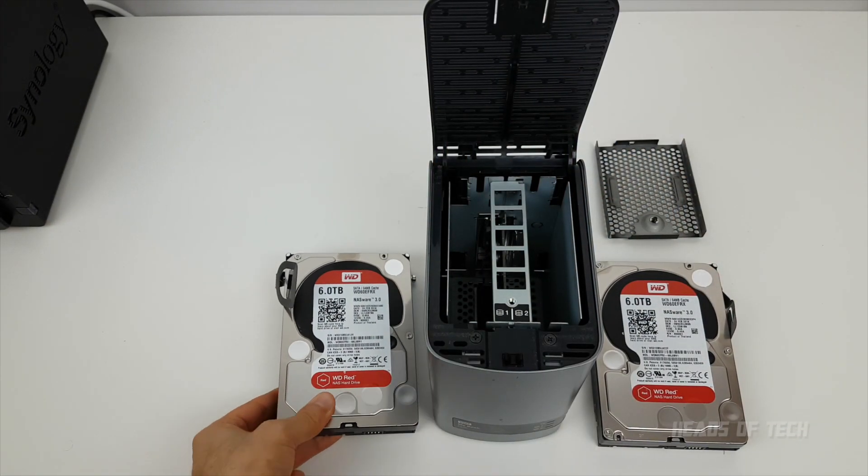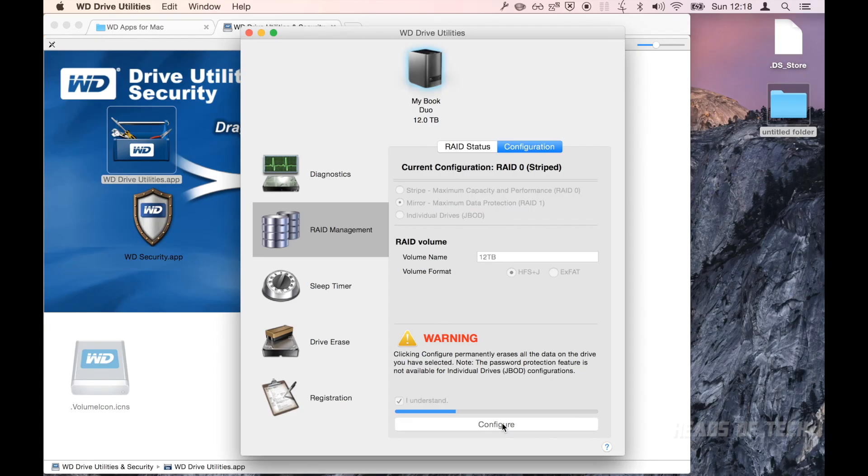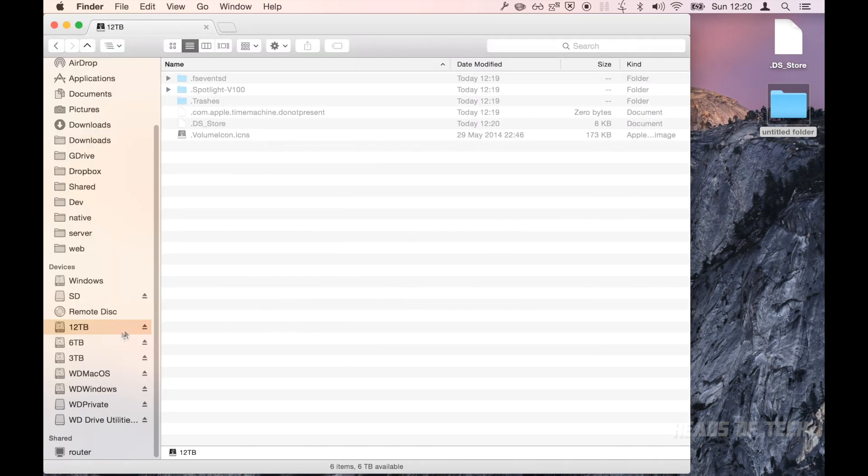Mirrored is kind of safer, although if you read the latest news about these drives, sometimes the chips inside them break and your files are unrecoverable. So watch out for the latest BIOS updates to ensure you're safe. Anyway, you give it a name and you'll have to format your drive — hit configure and it will format your drive and set up the new configuration.